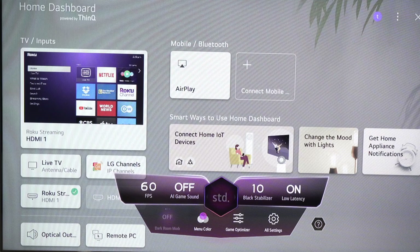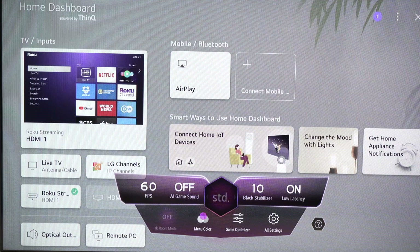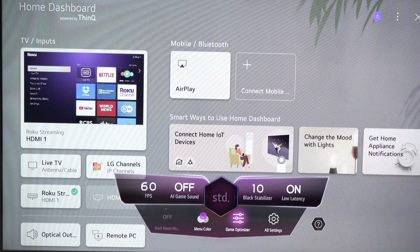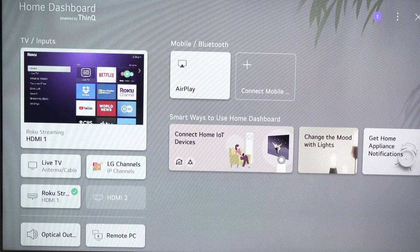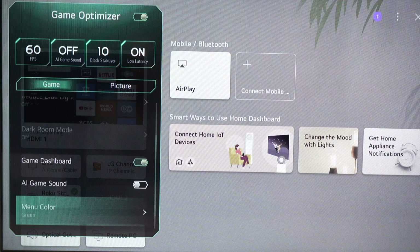You get information like your FPS, AI game sound, black stabilizer, and low latency. You can change those settings by pressing the left and right arrows on your remote control. For example, menu color — if you click on this, you can change how it looks and choose from a few colors. If you go to Game Optimizer, you're going to have those settings appearing.